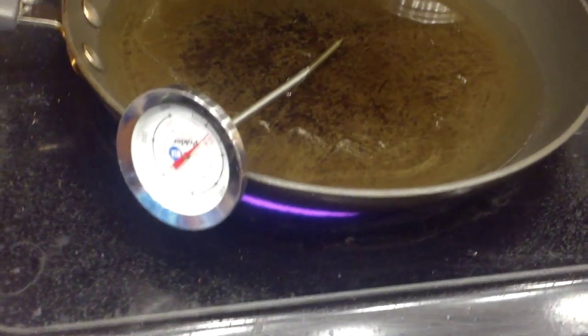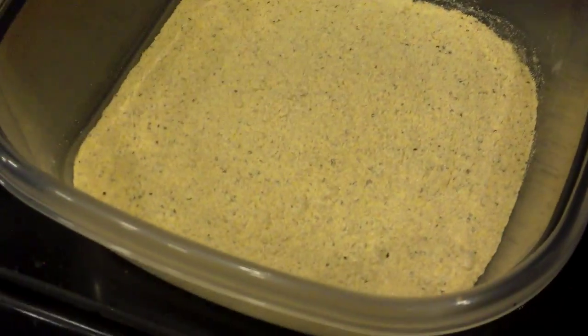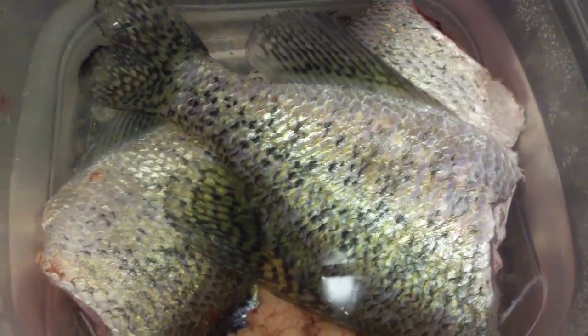We got the oil heating up over here in the pan. We got a little tub full of Shotgun Red's catfish and crappie breading mix. And over here we got about three nice sized crappies. Yes, those are crappie eggs down there in the bottom. I love the crappie eggs fried up in the breading too.